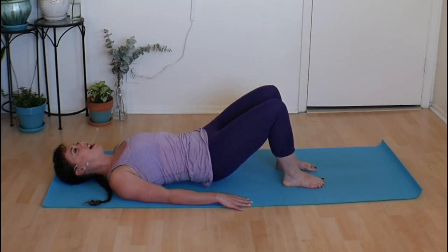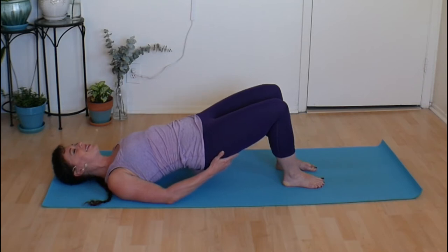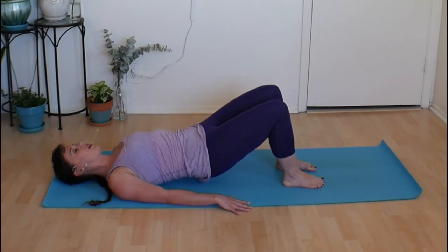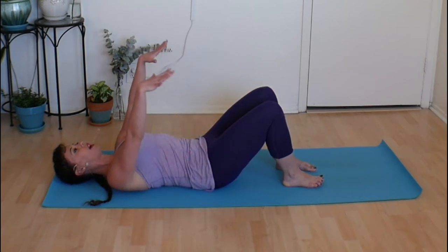Inhale, peel the pelvis up, find your bridge pose. Exhale, soften all the way down. Last one — lift up and stay. Think of drawing your inner thighs towards one another, turn on that spot where your thigh and your glute connect — your thigh butt — give it a squeeze, lift your hips up just a bit higher. Take one more big breath and lower yourself all the way down.